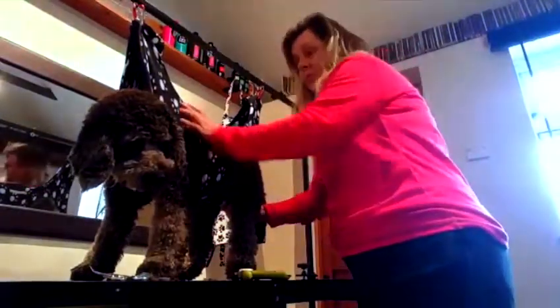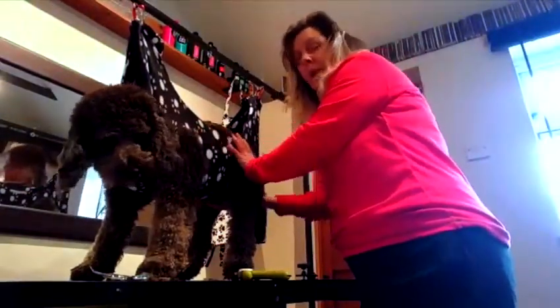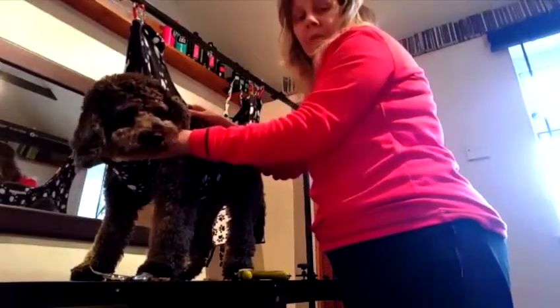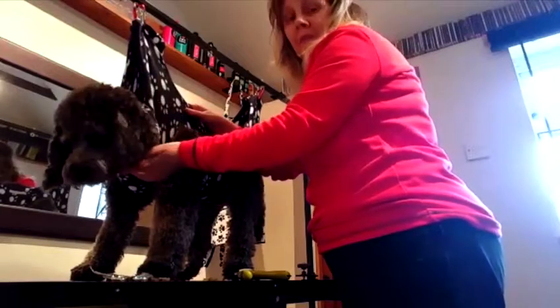Hi, I'd like to introduce my hammock that I hand make. This is for a medium breed, which is Cockapoo or Westie size.